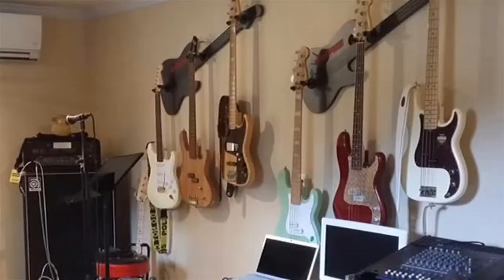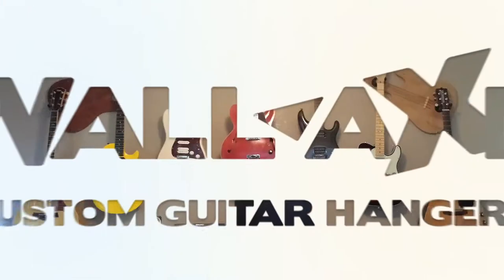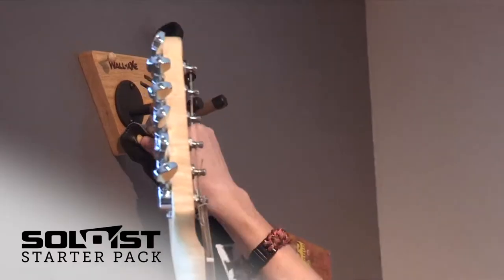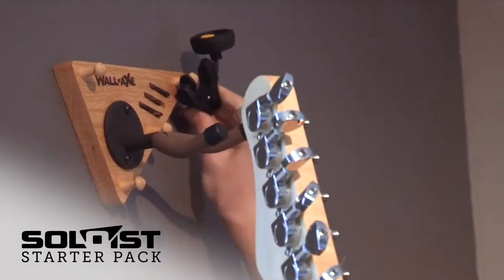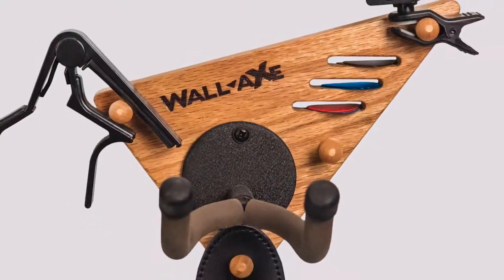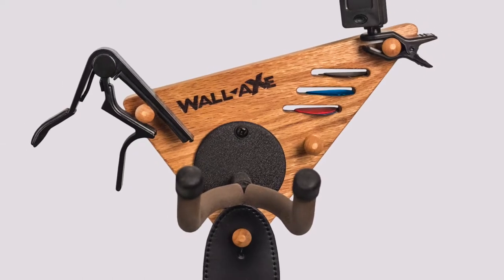Hello, my name is Vance, designer for Wallax Custom Guitar Hangers, and today I'd like to introduce the new Soloist Starter Pack. This is an all-in-one package that combines our innovative new Soloist guitar and accessory hanger plus all of the guitar accessories it was designed to carry.